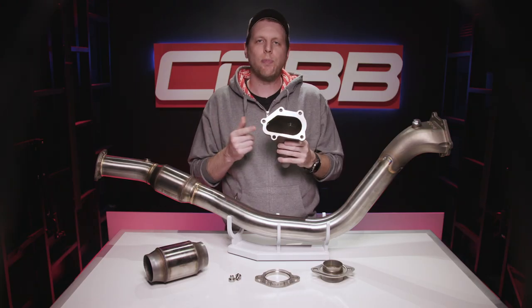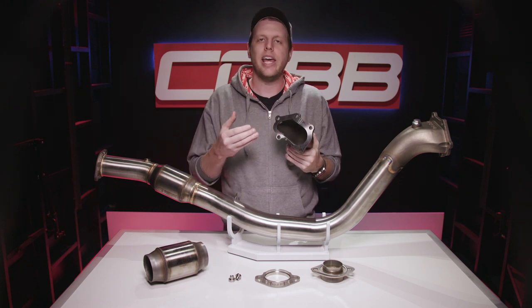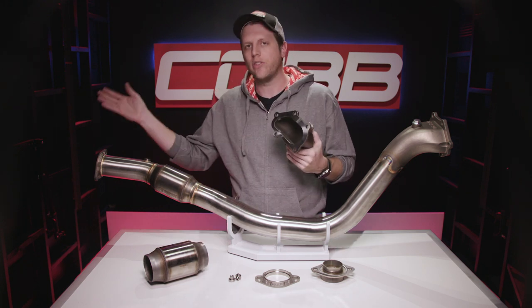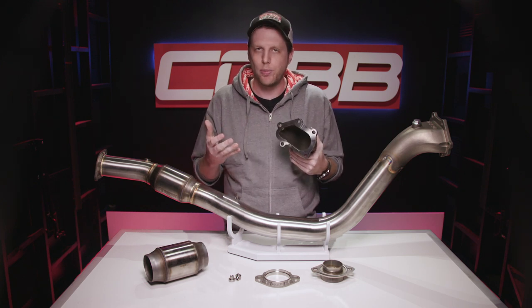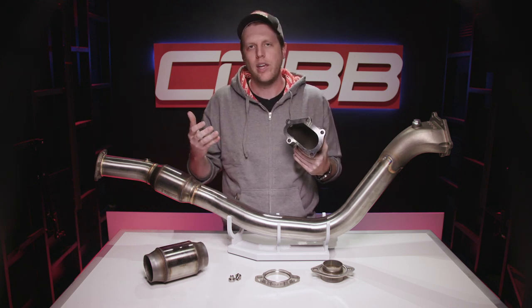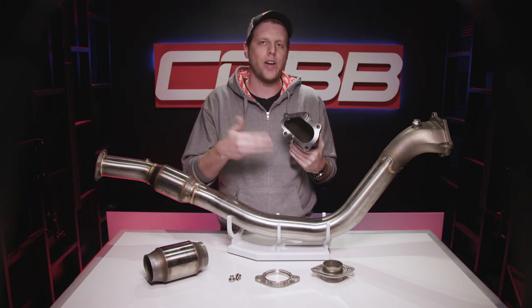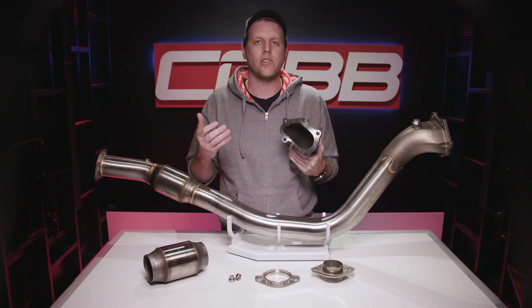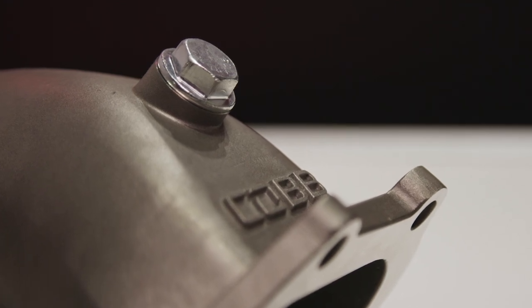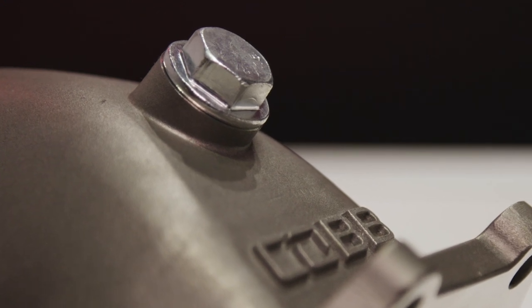There are a few ways to design this part of a downpipe in relation to how exhaust flows from the turbine and the wastegate and exits the turbo to proceed through the rest of the exhaust. We really like this open bell mouth design, which we've consistently used because in our testing it creates excellent boost response with minimal exhaust flow restriction or turbulence, and introduces the least potential failure points over time through heat cycles. It also provides a nice way to add an aftermarket wideband sensor via this O2 bung, and gets the Cobb logo in there all in one process.